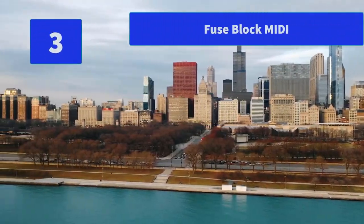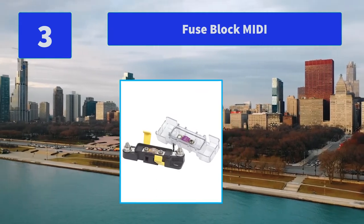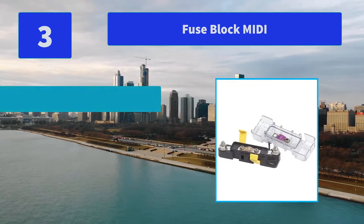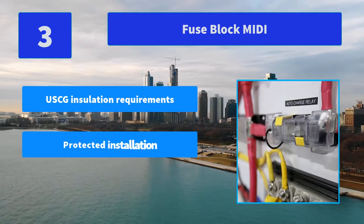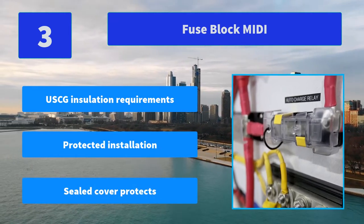Number 3: Fuse Block MIDI. Ignition protected for installation aboard gasoline or diesel-powered boats. Sealed cover protects fuses from the harsh marine environment. Main features: USCG installation requirements, protected installation, sealed cover protects fuses.